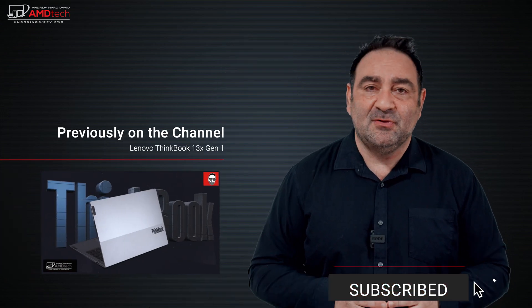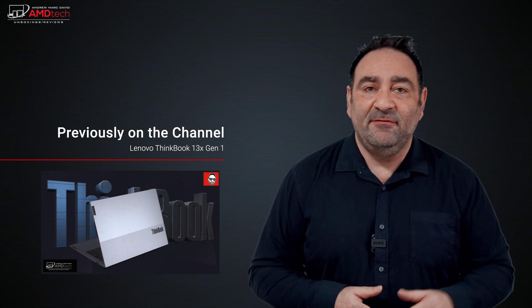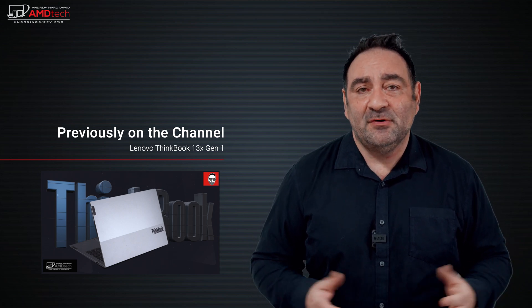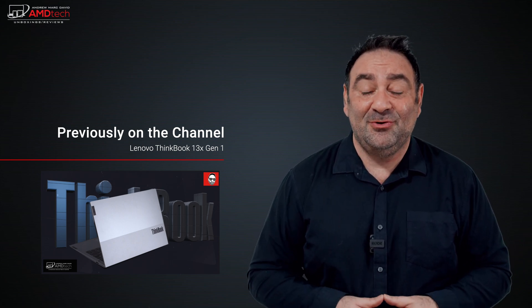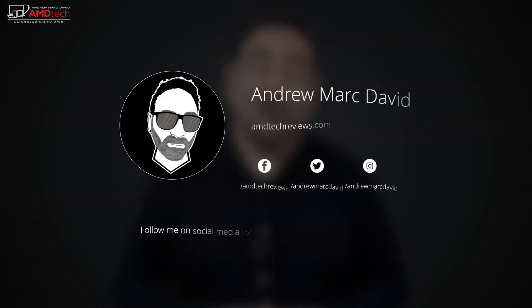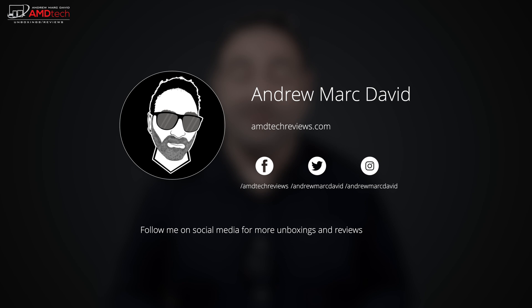Let me know what you think in the comment section below. Please hit the like button, subscribe, share this video, and leave a comment — let me know how I'm doing or if there's a device you'd like me to review. Check me out on Facebook, Twitter, Instagram, and my website amdtechreviews.com. Until next time, this is Andrew from AMD Tech — see ya!